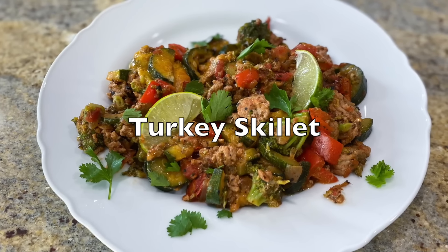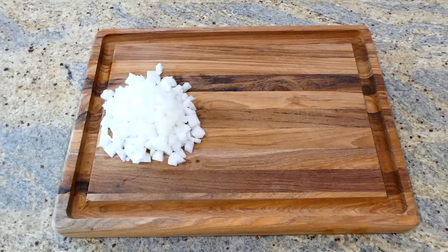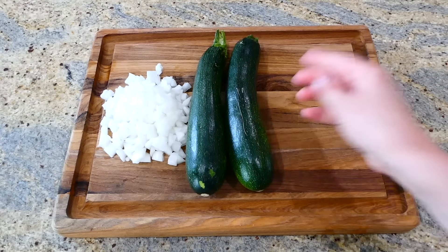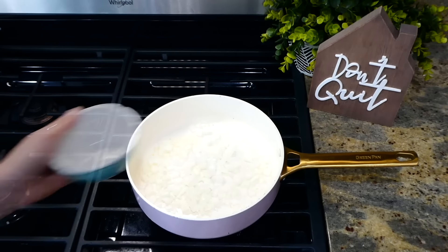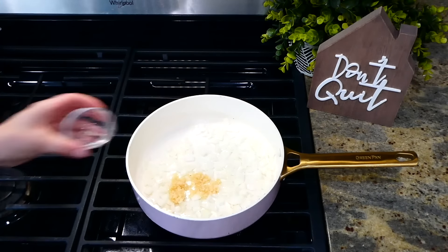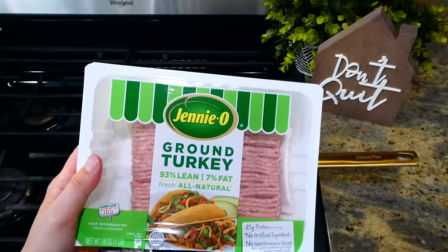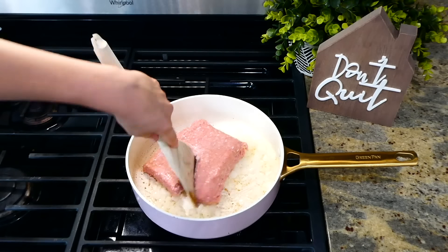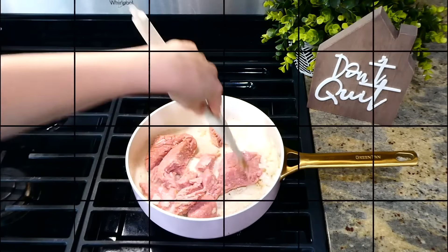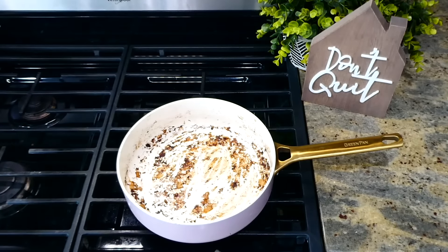Now we're making this lower-carb, veggie-packed turkey skillet. We're going to cut up our veggies first: half an onion, two zucchinis, and one red bell pepper. You could always use different veggies if you don't care for these. In my pan I have about a tablespoon of hot olive oil. I added the onion along with a tablespoon of minced garlic, stirred and sautéed for about two minutes until the onion softened. Then I added my one pound of ground turkey, broke it up, and cooked it completely through before removing it to a separate plate.